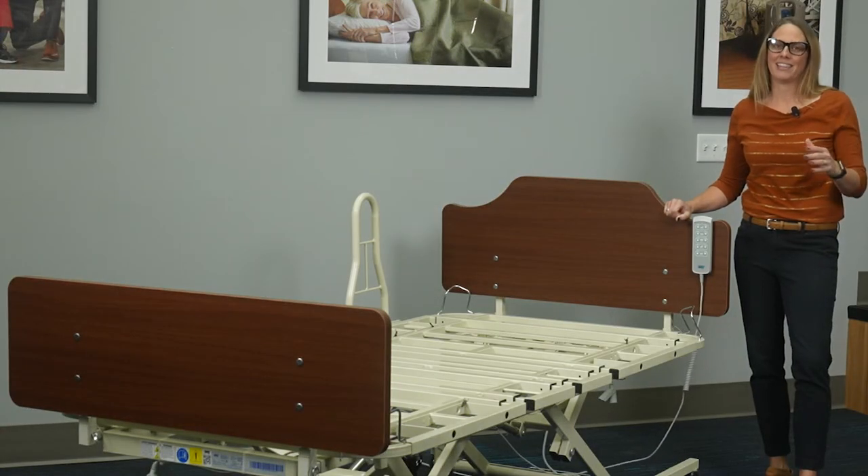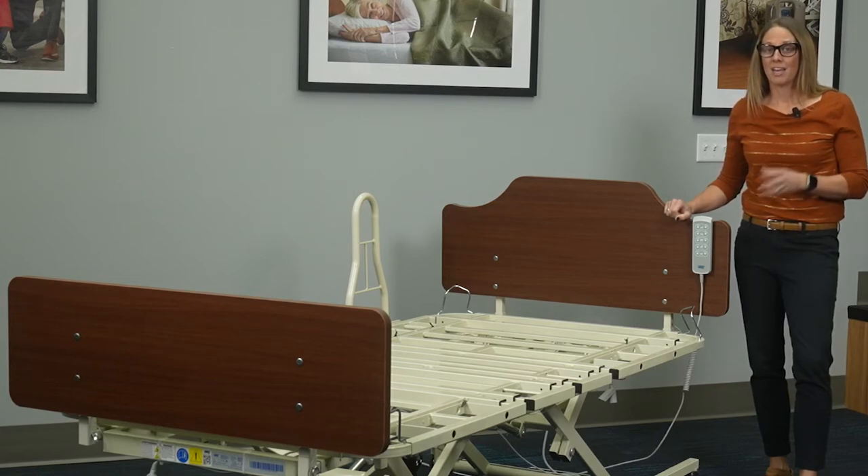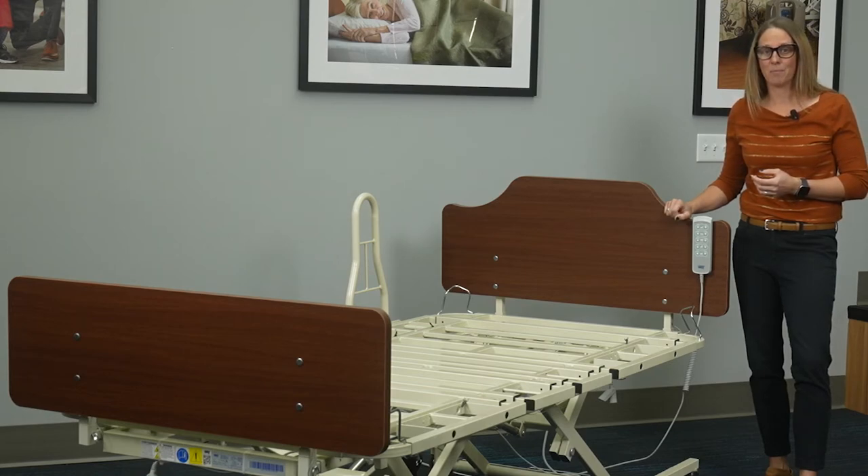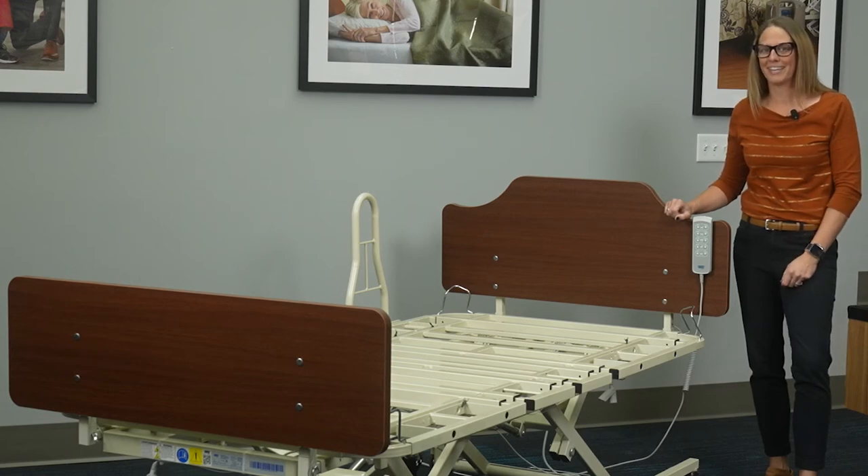The Panacea 8000 bariatric bed is a great option for a variety of residents. If you'd like to learn more, please visit us at directsupply.com or call your account manager. Don't forget to like and subscribe because you don't want to miss what's coming next.